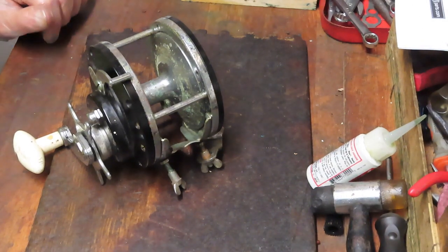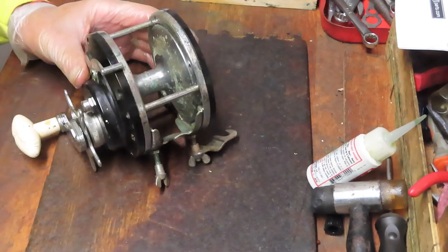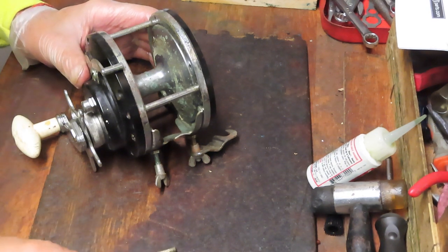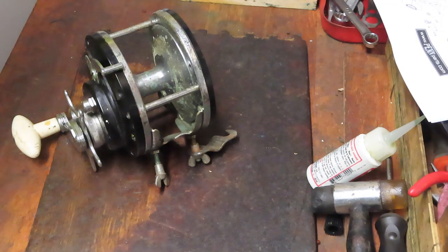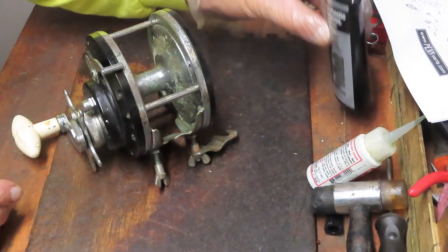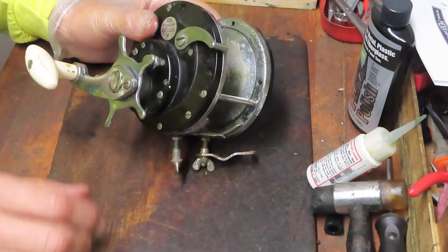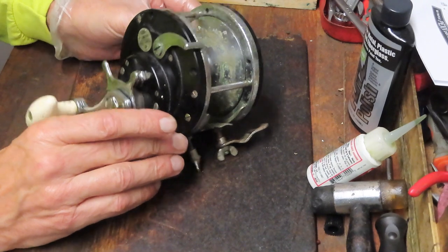Hi, this is Dennis with Second Chance Tackle. Today's an interesting one - it's an oldie but a goodie. This one came in from Kevin, and I'm going to use it to take what I'll call Kahn's challenge. Kahn's is a viewer who's espousing the wonderfulness of an electric toothbrush and Flitz polish. We'll see how this does in cleaning it up. He's had some remarkable results, and this reel also came from Kevin out in the Arizona area.